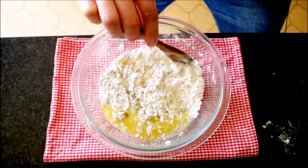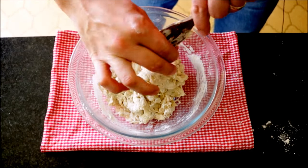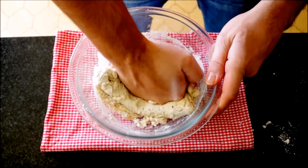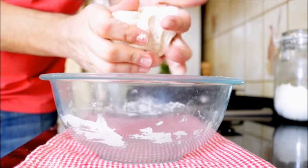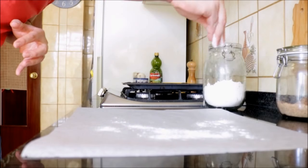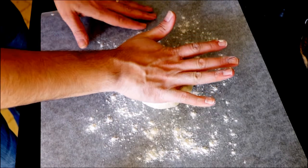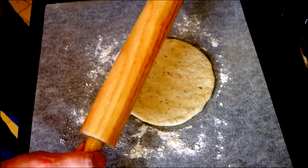Now mix everything together until you form a dough. Once you get to this texture, let's get rid of the spoon and get in there with our hands and start mixing it. You want to knead this inside of the bowl between one to two minutes. Now we'll shape it into a ball. Add some parchment paper to a flat surface, sprinkle it with some all-purpose flour, add the ball of dough on top, and using the palm of your hand, start flattening it out and begin to roll out the dough. We want a thickness of about one-sixteenth of an inch.